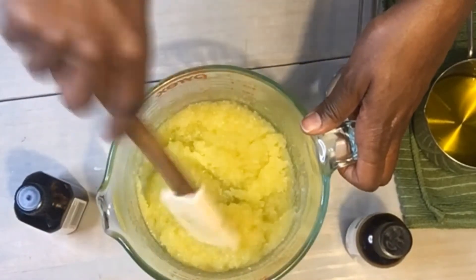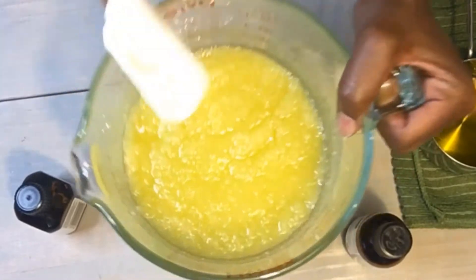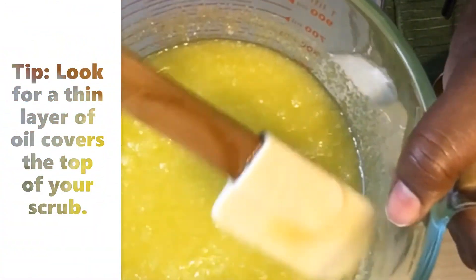I'm looking to see if there are any dry white sugar or salt molecules, but they all seem to be fully coated. What I want to see is a layer of oil on top, so I know this isn't going to dry out too quickly.